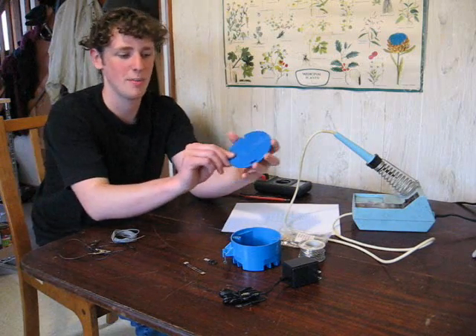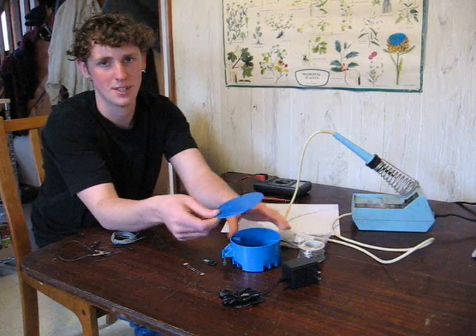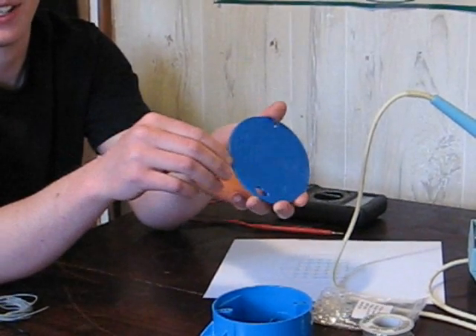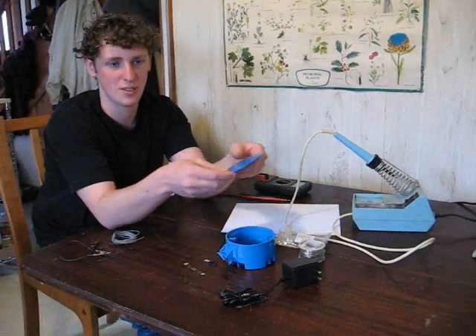You're also going to need a cover to mount the LEDs in. This cover just happens to match the box very well. It's pretty thick, it's plastic, non-conductive, and you can easily drill through it.